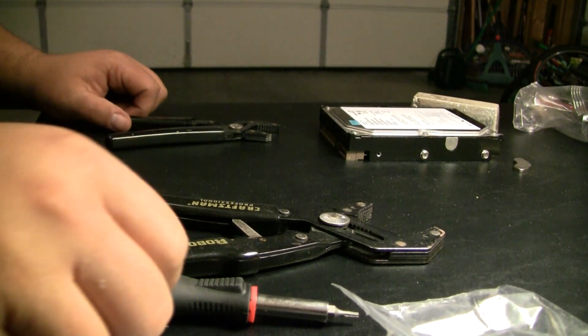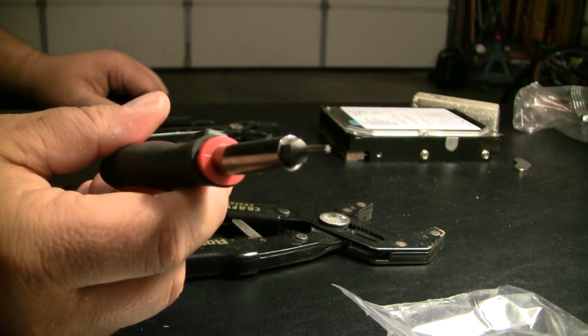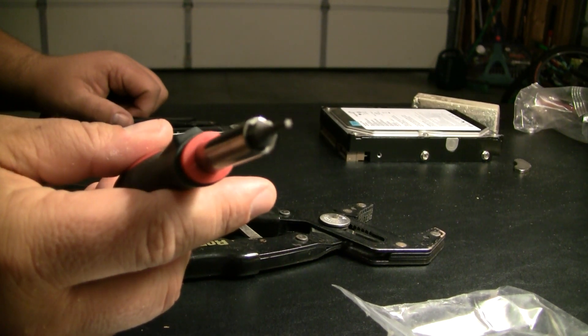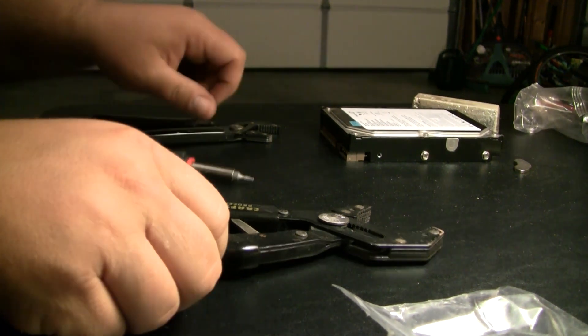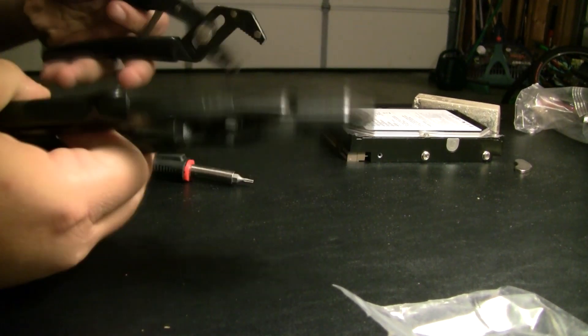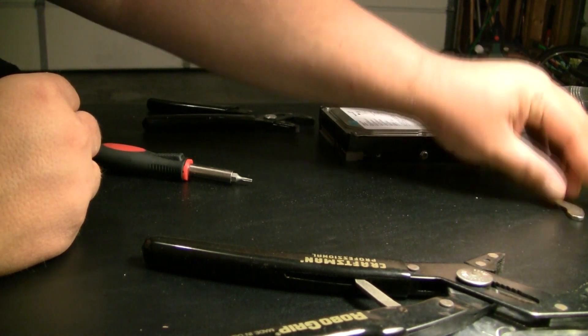The tools I'm going to be using today are this star-pattern screwdriver — this is a T9, if that's of any use to anybody. And then I like to use some Craftsman RoboGrips for later when I'm actually extracting the rare earth magnet from the plate that it's on.